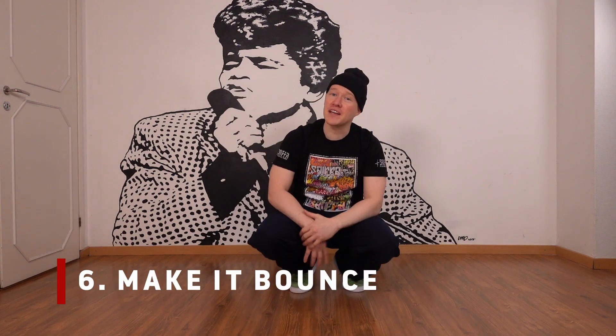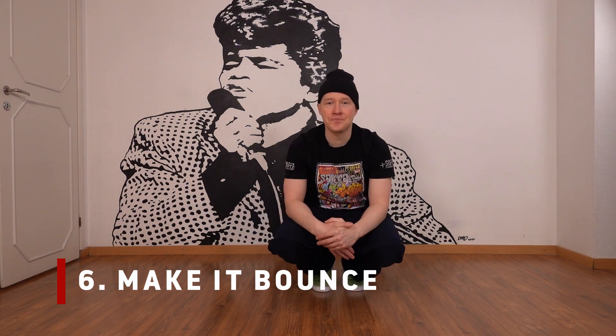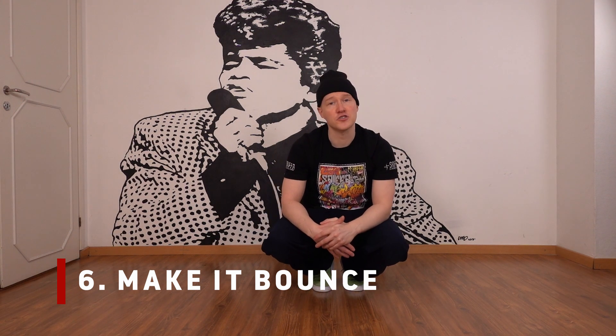Number six: make it bounce. Shout out to Ken Swift, the creator. Master the bouncing CC's in order to switch your flow and add some contrast and variety.